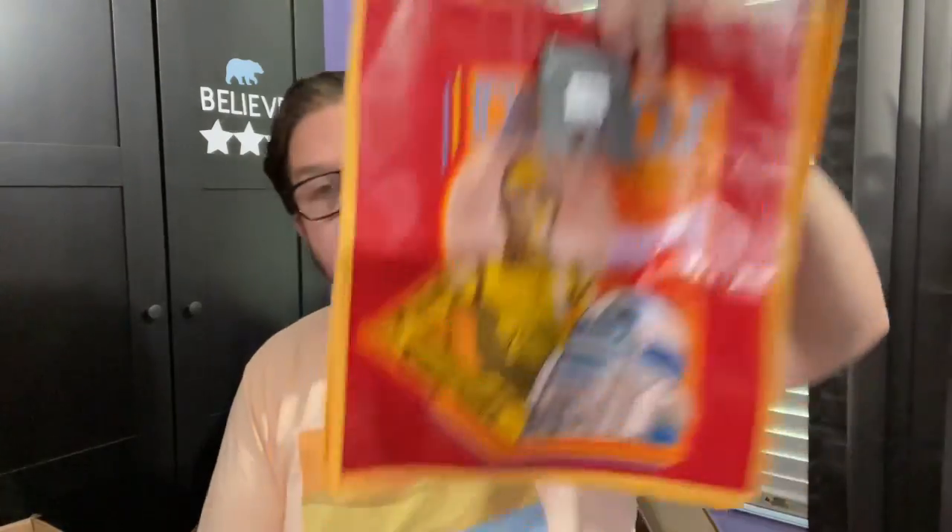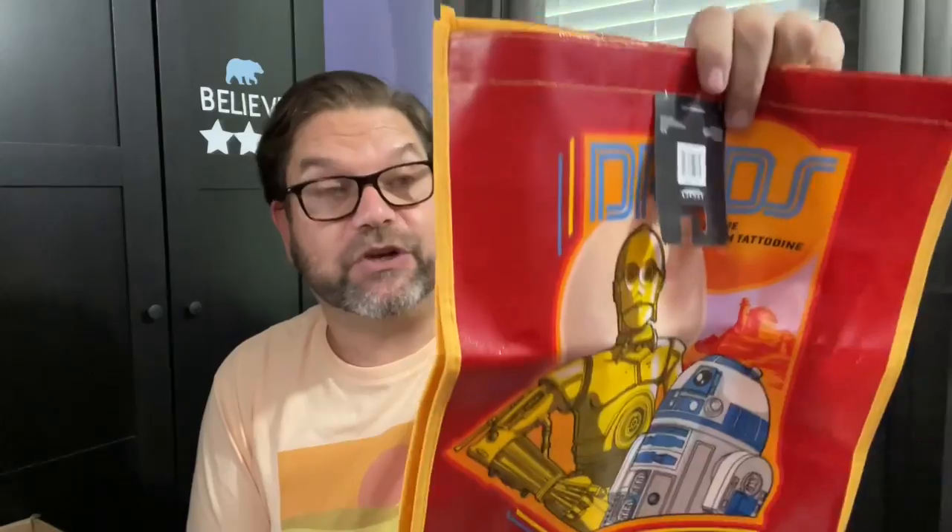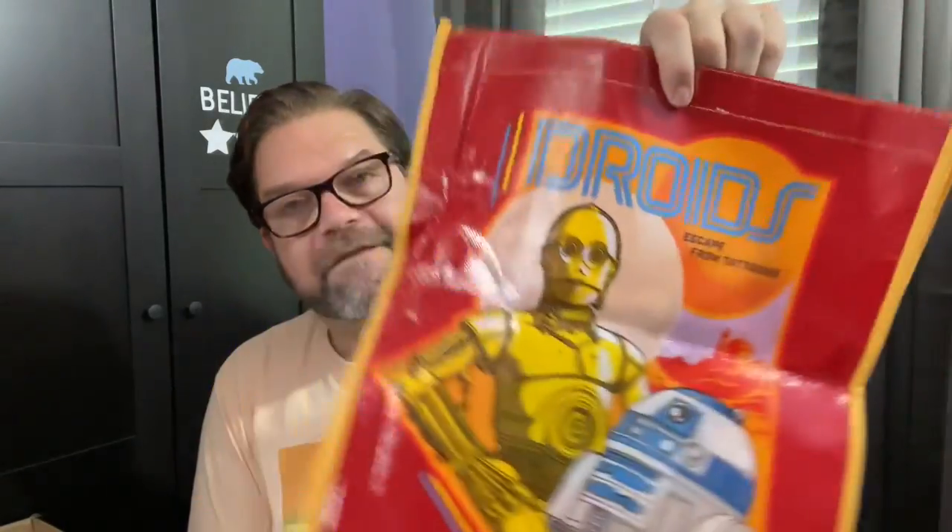I bought this for somebody because I knew they were a Star Wars fan. I sent her a text while I was at the store, she didn't reply so I went ahead and bought it just in case. Then she texted me back and said she already had it. So maybe I'll put that in my giveaway. Did I mention I'm doing a giveaway? I have a giveaway coming up — more to come there.